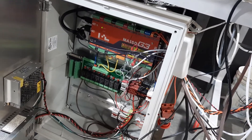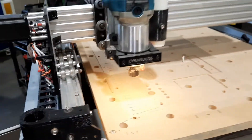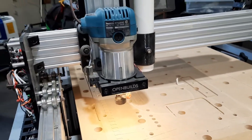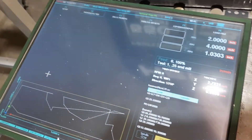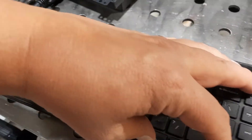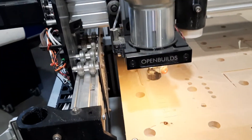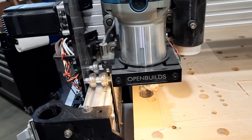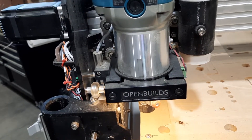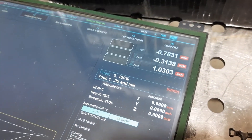Here's my Mazzo G3 CNC controller on an Open Builds work platform with a Makita router. I have a VGA screen. The first thing I'm going to do is perform a home — you do a Control Alt Home — and we can see it's going to home the machine. There we go, now it's at home.